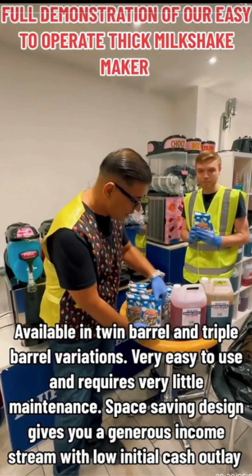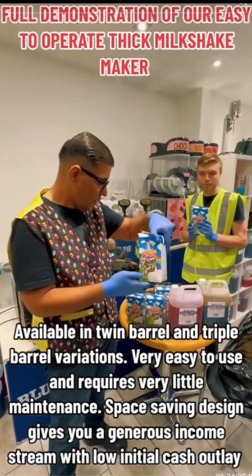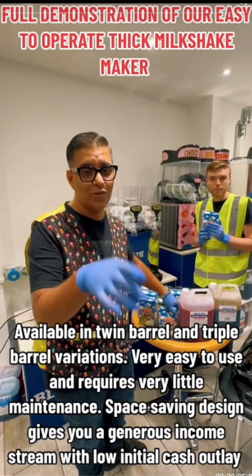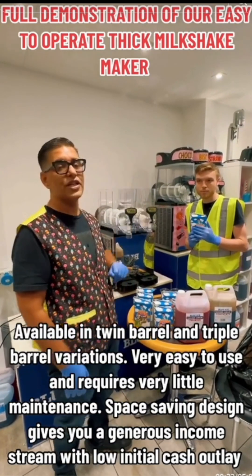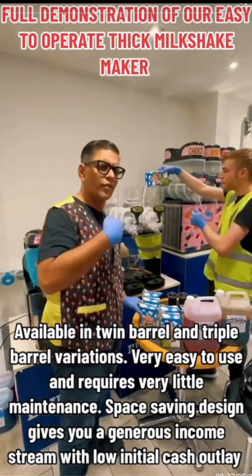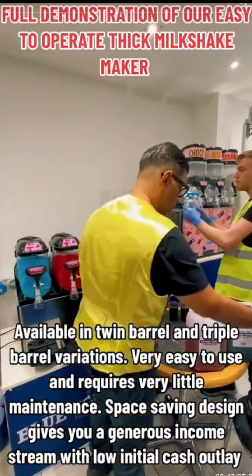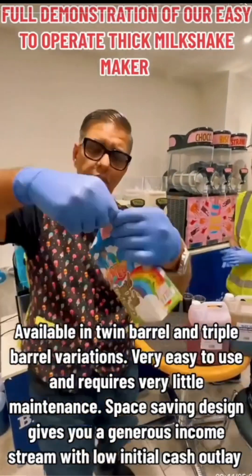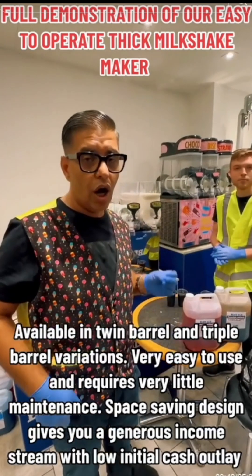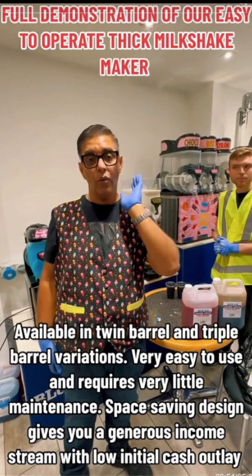First of all, you get nine liters of the Mr. T Liquid Gold mix — you can use other ones, but we recommend Mr. T because it is the business. In goes nine liters of milkshake mix into the machine.